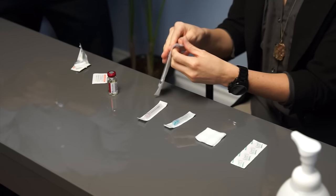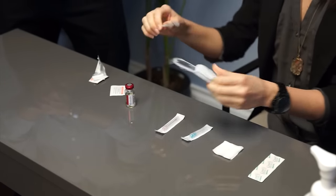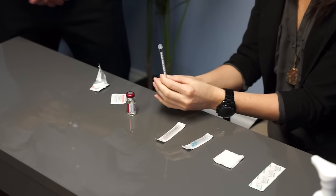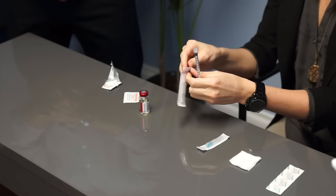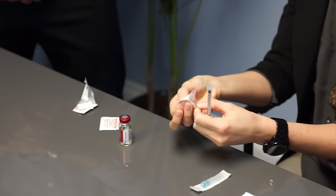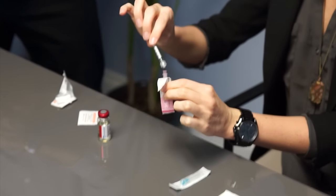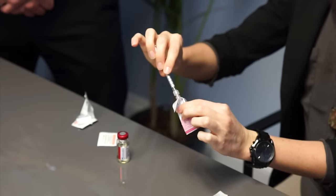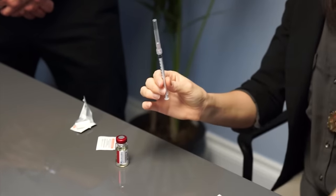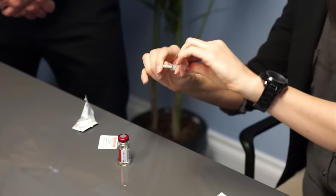Then pull out your one milliliter or one cc syringe and attach the larger needle. The larger size will be in a pink wrapper and it will say 18-gauge. The 18-gauge needle is actually bigger than the 25-gauge needle. Attach the 18-gauge needle by screwing it on all the way until you can't screw it on any tighter, and then pull off the plastic protective cover.